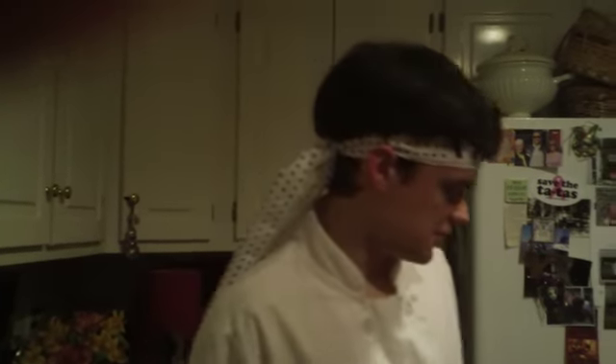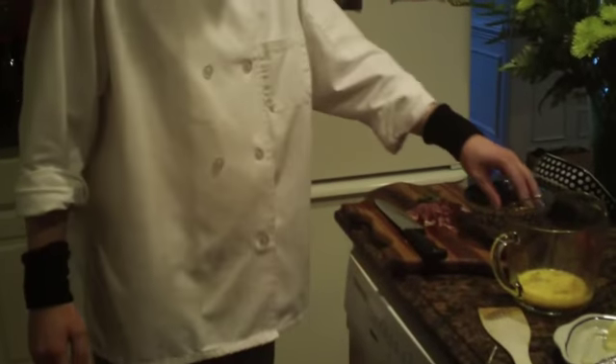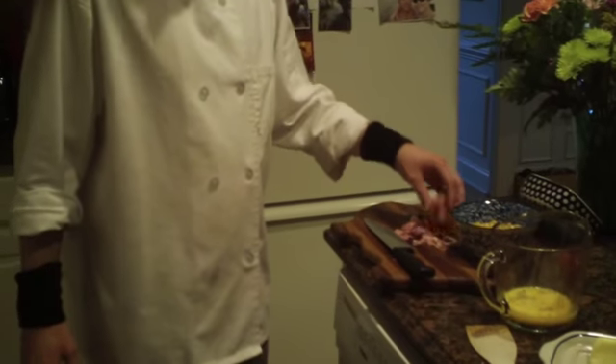Konbanwa! Chef Jay here with the Cooking Dojo. Tonight we will be doing another omelette from the USA — a Minnesota style omelette. And to represent their staple crops, we will be using some peas, some corn, and some turkey.